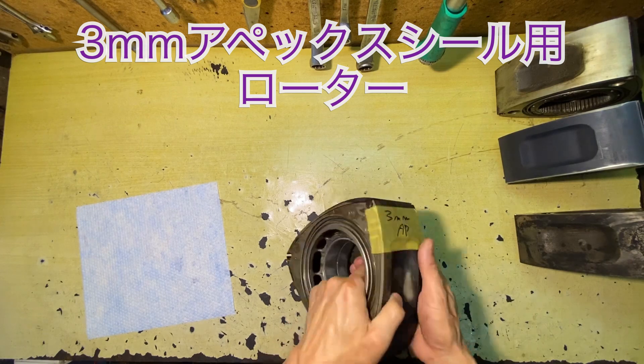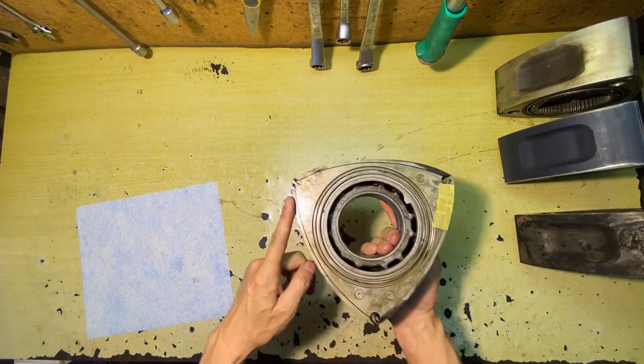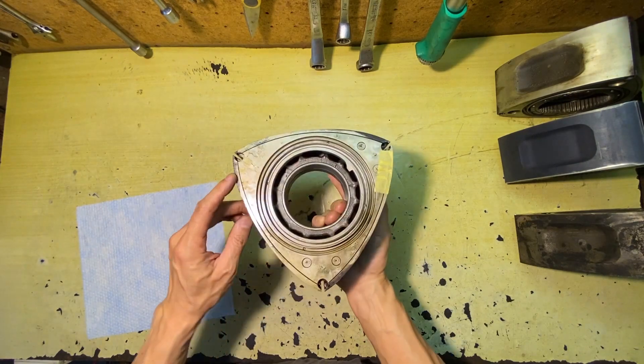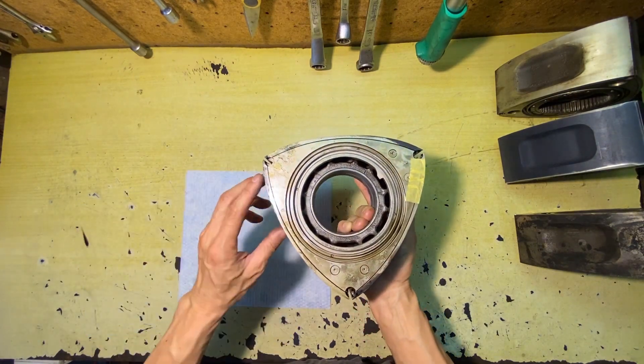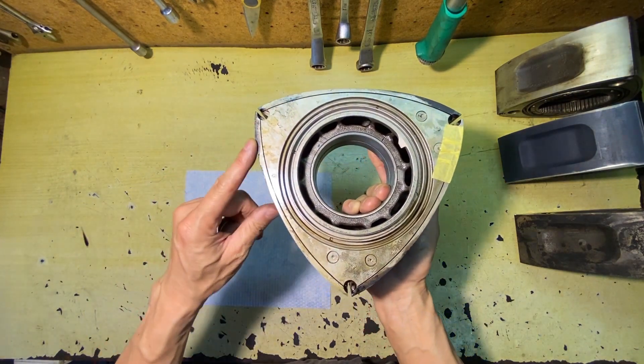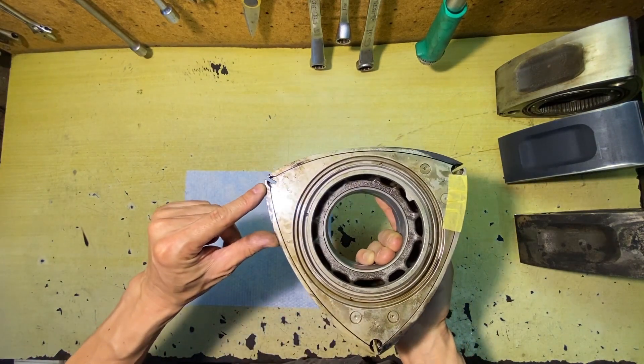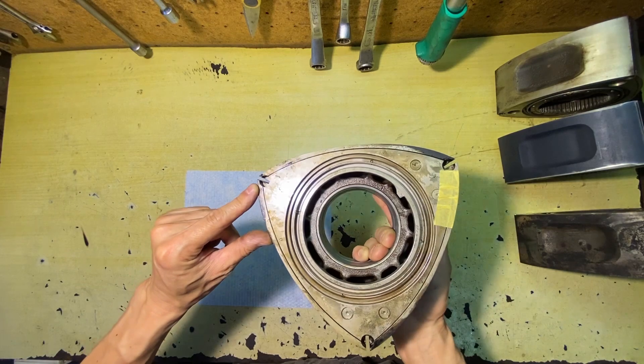It's a 3mm apex seal. This is the 13B. The NA name applies here — it's a 3mm apex seal. The rotor is 9.0, so it's turbo-like.